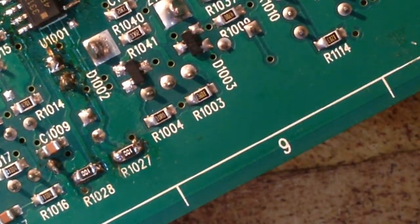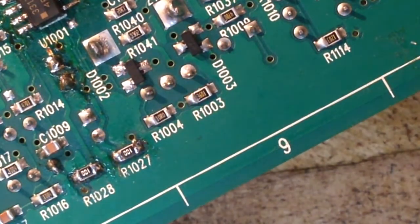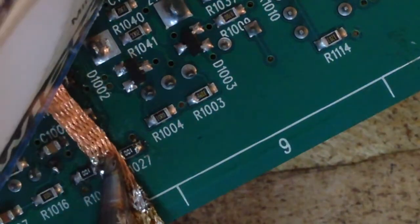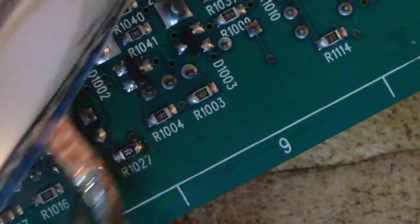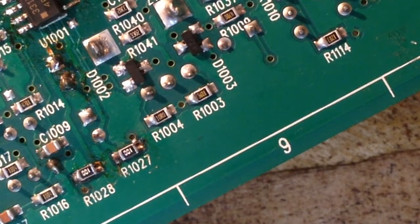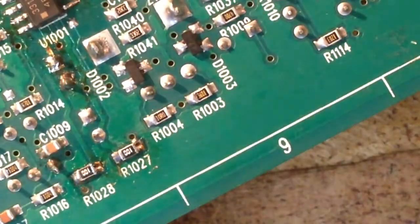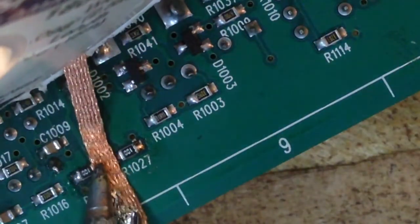Here are our two resistors — they are soldered in place. What we can do is take a little bit of solder wick and just kind of neaten up the little ball that's on them. Not really necessary, but it just makes for a neater job. Just quickly touch it there and that'll neaten it up and make it look a little bit more presentable.